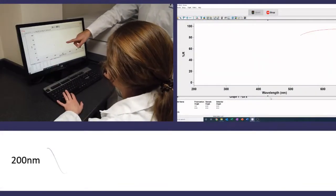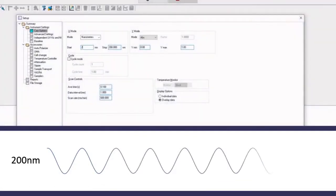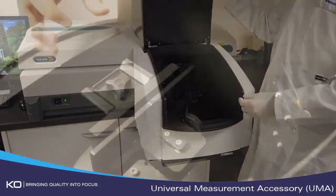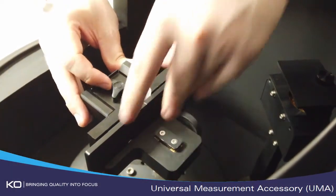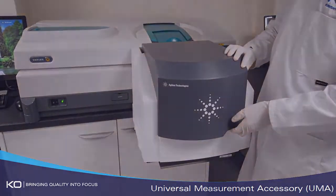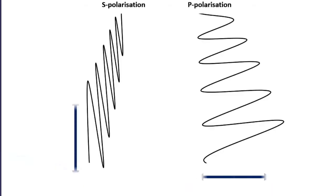With this instrument we can measure spectral performance from the ultraviolet all the way into the near-infrared. With the universal measurement accessory, or UMA for short, we have the advantage of not only being able to measure transmission and reflection at almost any angle of incidence, but also measure the performance at different polarisation orientations.